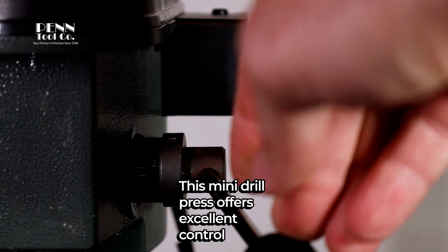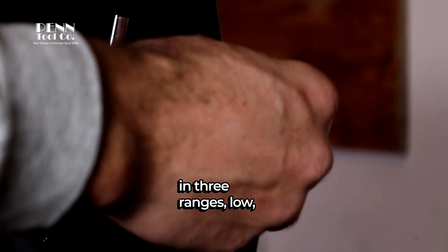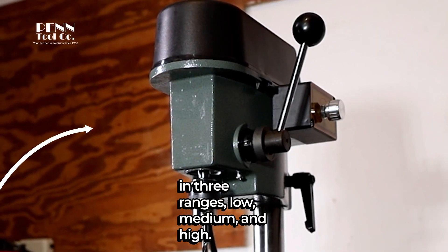This mini drill press offers excellent control and has infinitely variable speeds in three ranges: low, medium, and high.